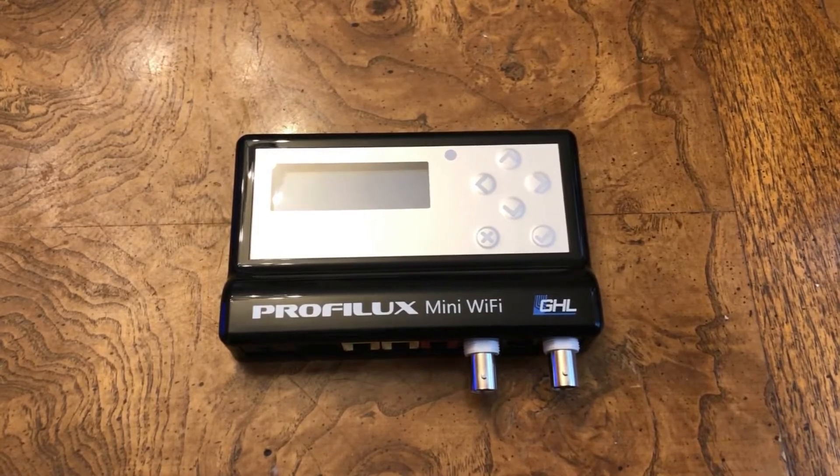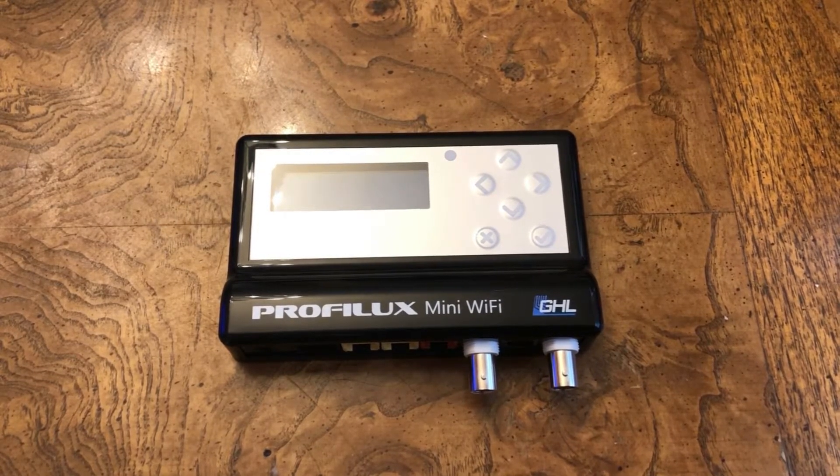Hey everybody, this is Ditto from Reef to Reef. My GHL Prophylax Mini Wi-Fi controller kit came in today, and I'm going to be using this GHL Prophylax Wi-Fi controller Mini on my brand new 26-gallon saltwater seahorse tank that I'm now setting up.